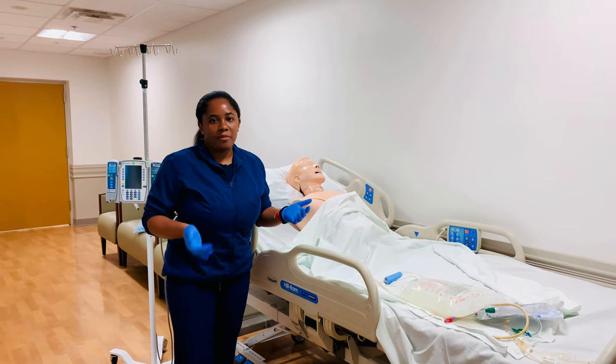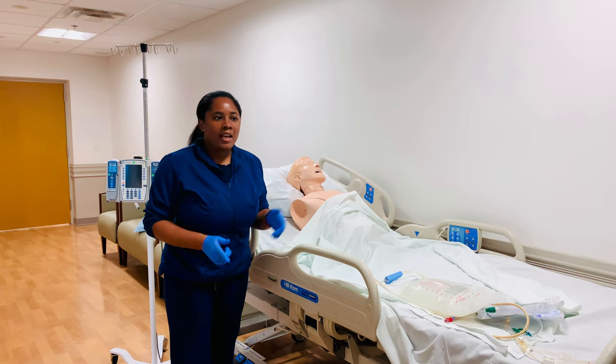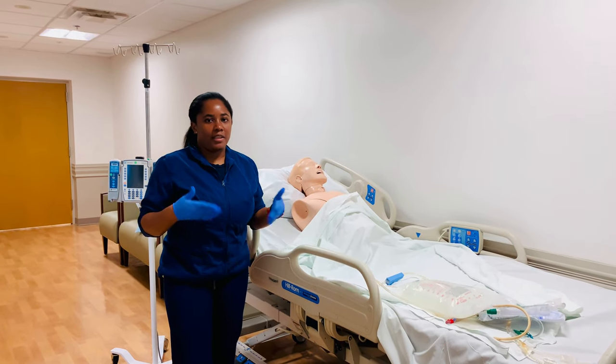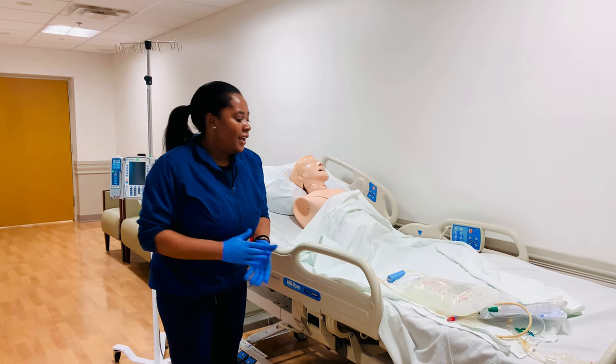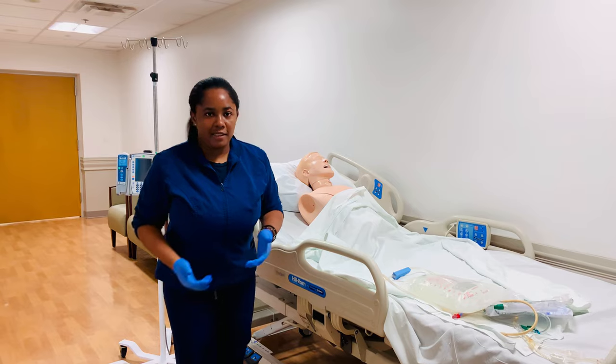Before we begin, just like any procedure we have done, you want to make sure that you're identifying your physician orders, identifying the correct patient, and making sure that you're practicing the rights of medication administration — because anything you're hanging, like normal saline, is going to be considered a medication. So first, make sure you are gathering all of the supplies that you need.